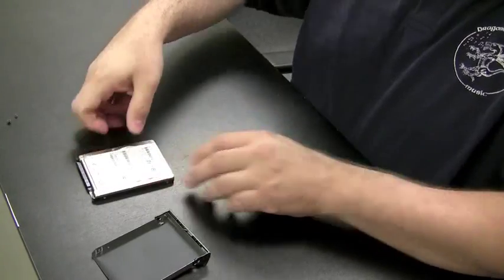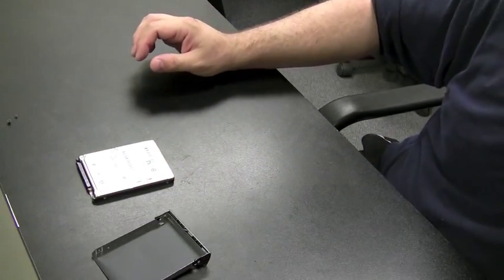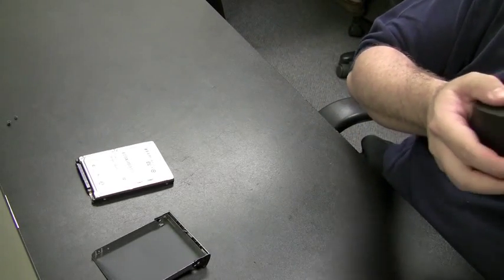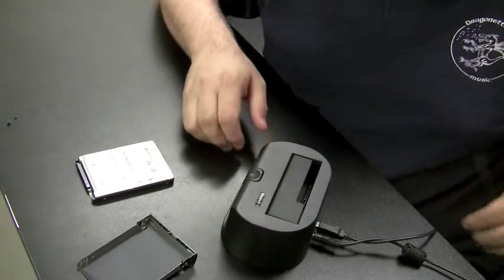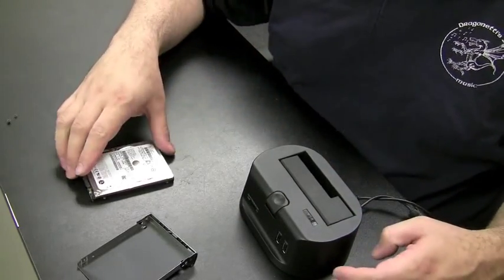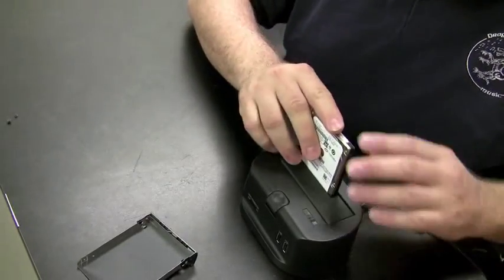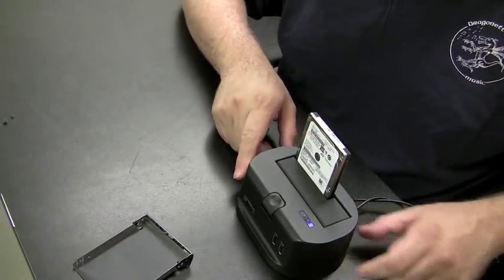I'm going to pull over a device I like to call the toaster, just because you put the drives in like a toaster. What this is is basically a SATA to USB converter. You could also buy cables that do the same thing. The hard drive gets pushed in right like a toaster. There's an on-off switch — switch it on.